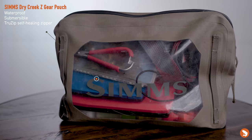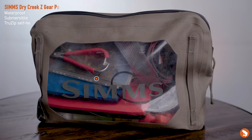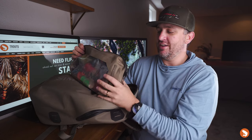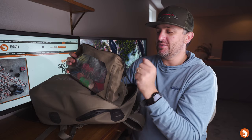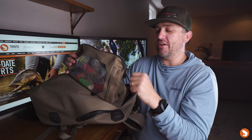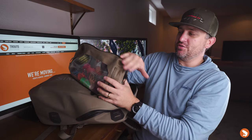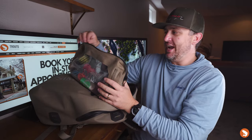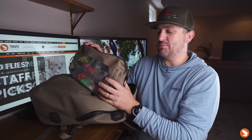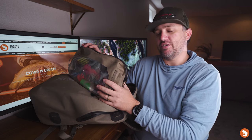This is the Simms Dry Creek Gear Pouch, the four-liter gear pouch. It also has that Nite Ize zipper on it. I've heard a tale of a Simms rep actually jump-sealing these and then jumping on top of them, basically popping the zipper out, pulling it all the way back, tracking it back over to close it — and it seals back up. I've never done that, but I have had this zipper come off track and it's pretty easy to fix.